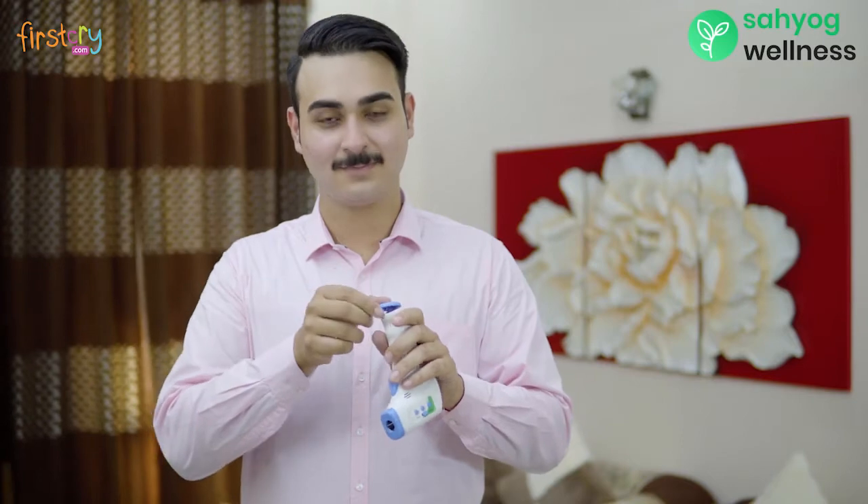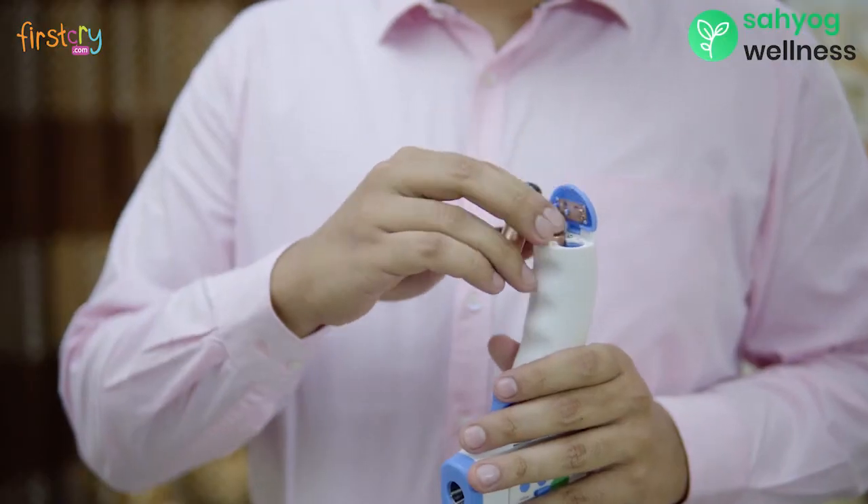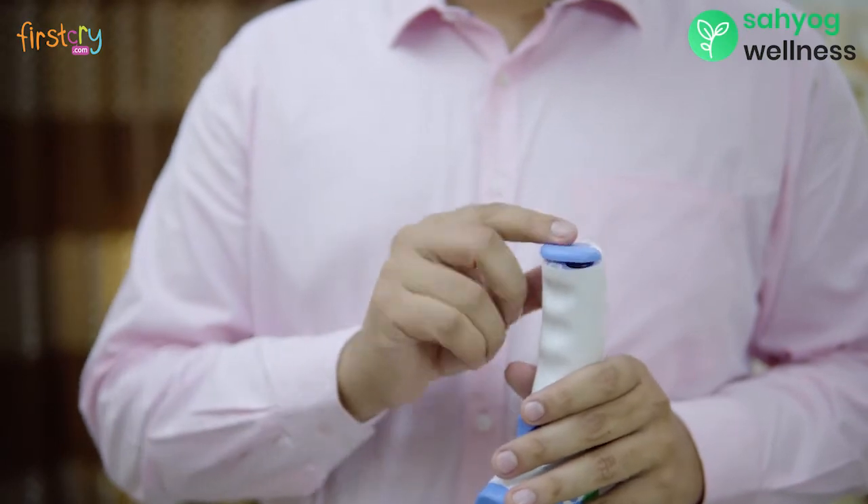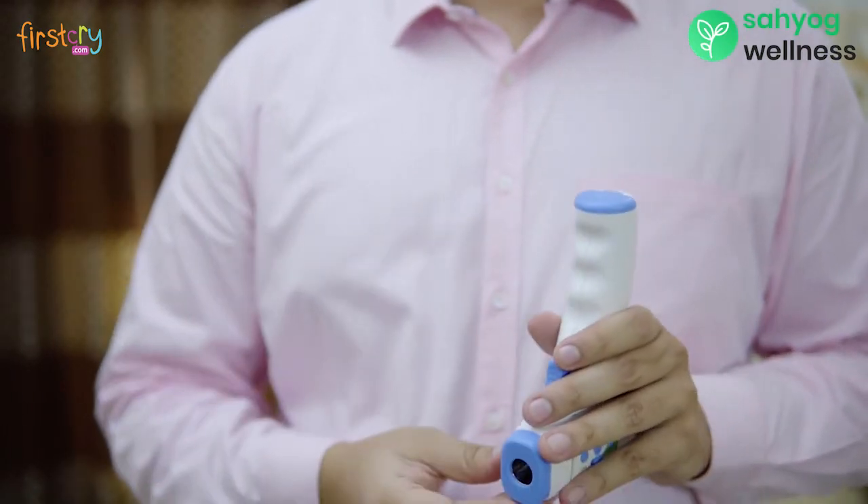To get started, open up the bottom compartment of the thermometer and insert two double-A size batteries as indicated by the sign. Close the lid and now you can use the thermometer.